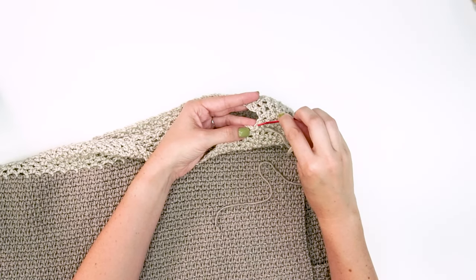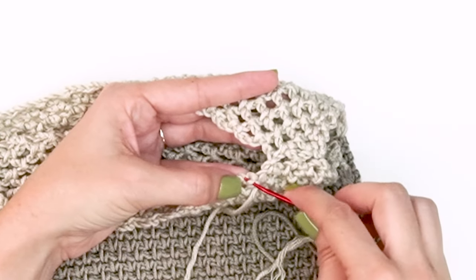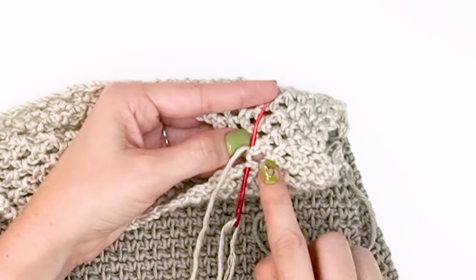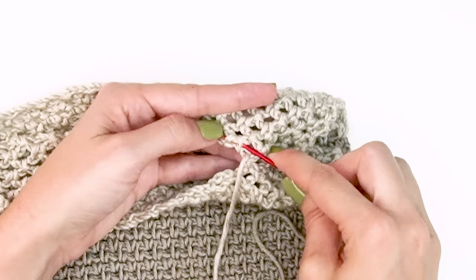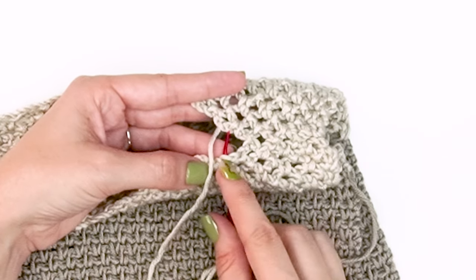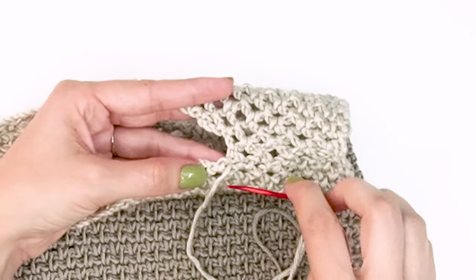When doing the top shoulder seaming, here's a little tip: because this is such an open work lace style stitch, keep it in that style by only joining each chain three space together. Weave over to the top of your chain three space, grab the center chain from across, and just whip stitch those together. It leaves an open space between them, continuing on with that lace pattern. Weave over to the next chain three space and repeat across for as wide as you want the shoulder seam.